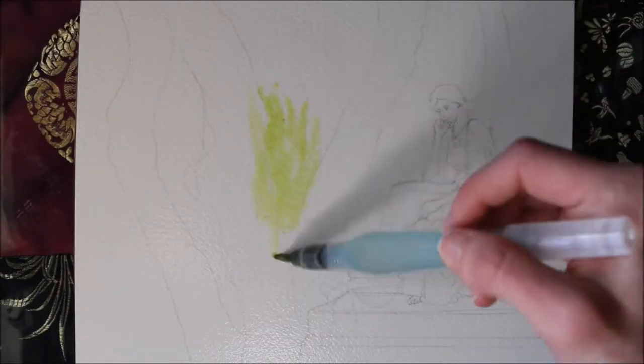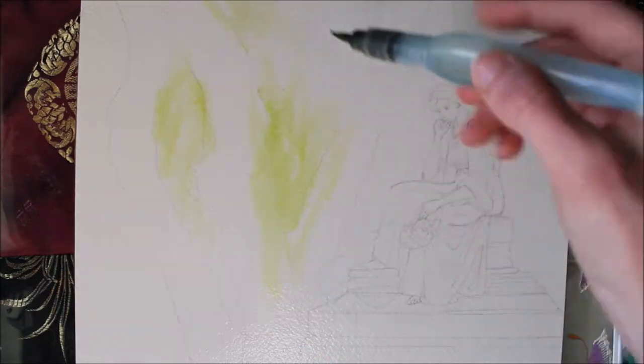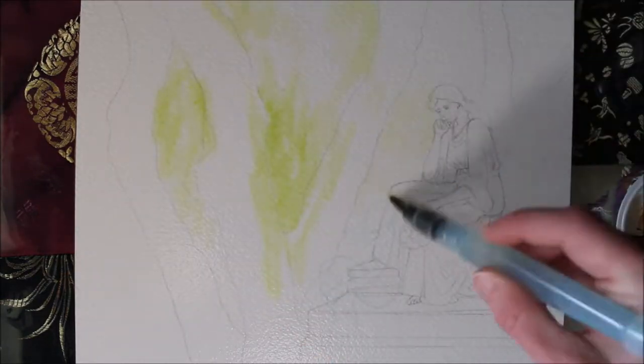Hi guys, and welcome to another speedpaint. I'm painting a ghost in February because I can — I'm an adult, and I can do what I want.